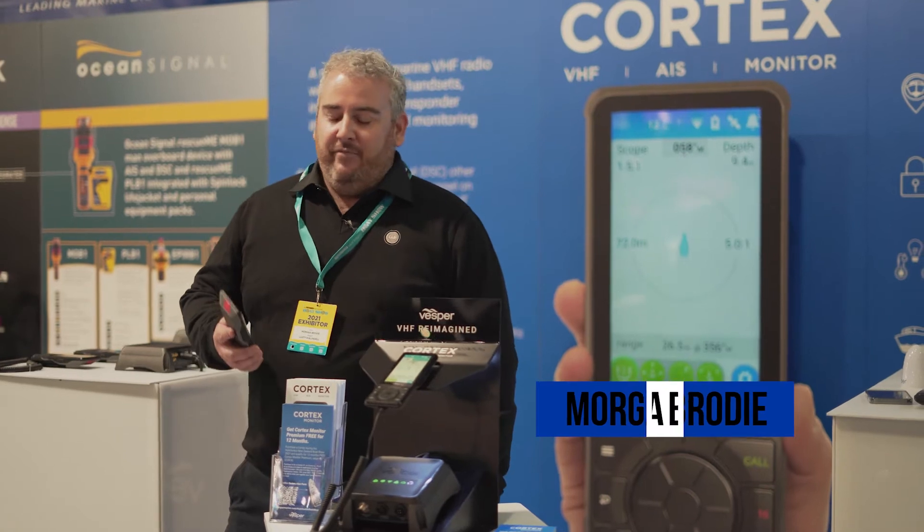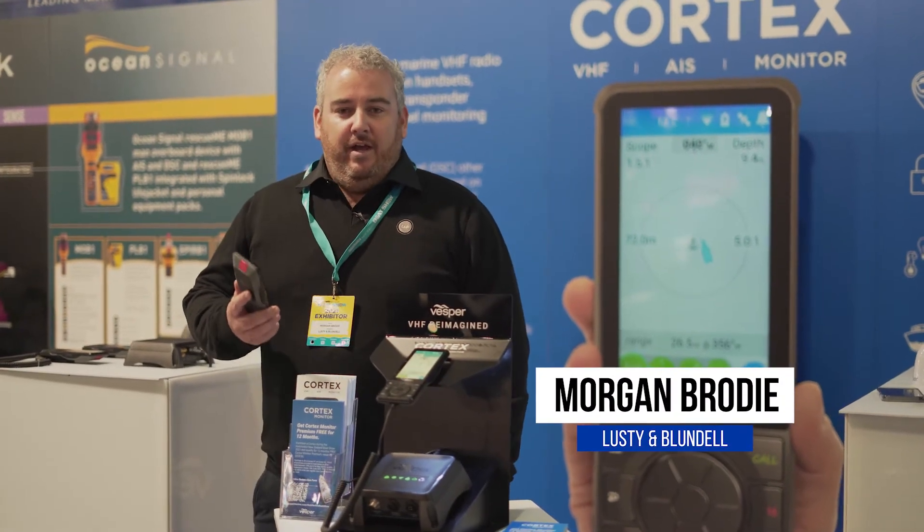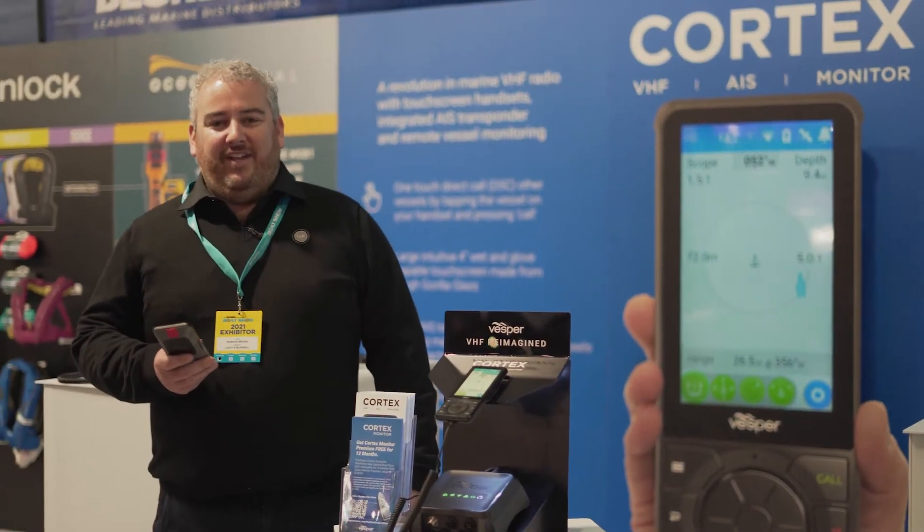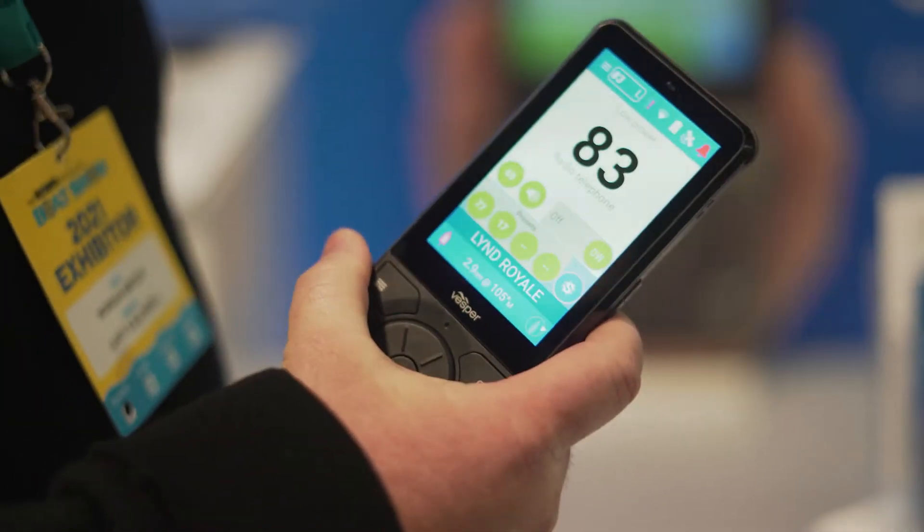Hi, I'm Morgan from Lusten Blundell. Come with us today to check out the new Cortex by Vespa Marine. We're in Hall 2, Stand 298. Come and see us for a live demonstration.